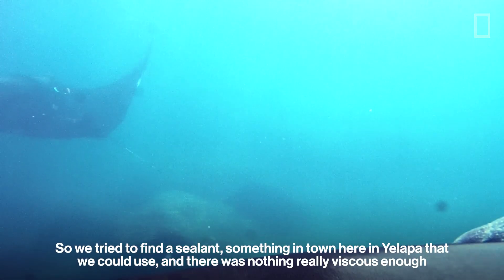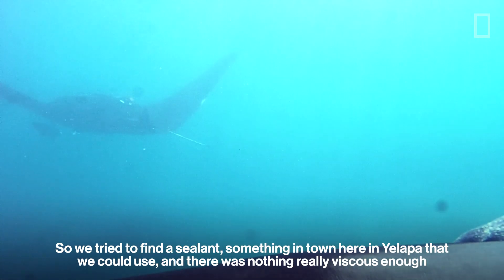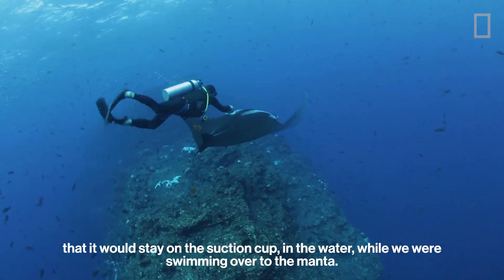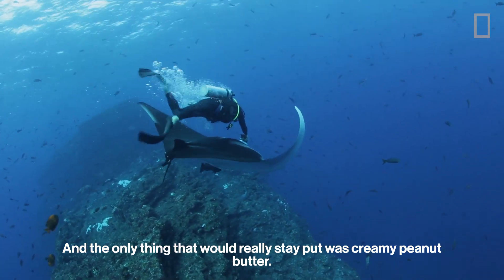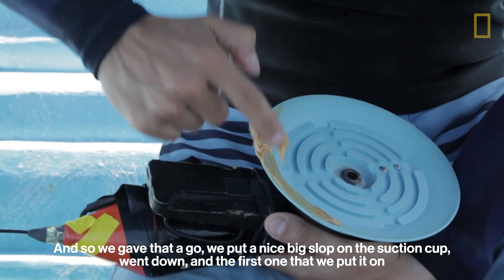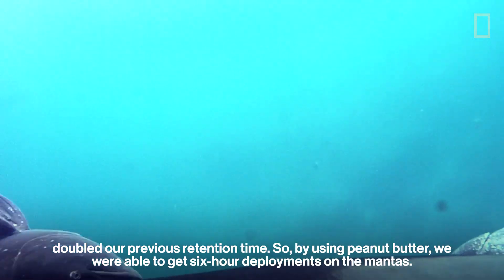So we tried to find a sealant, something in town here in Yalapa that we could use, and there was nothing really viscous enough that it would stay on the suction cup in the water while we were swimming over to the manta. And the only thing that would really stay put was creamy peanut butter. So we gave that a go — we put a nice big slop on the suction cup, went down, and the first one that we put it on doubled our previous retention time.